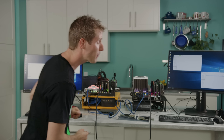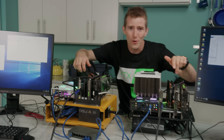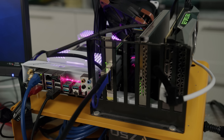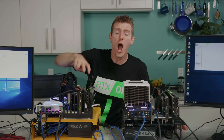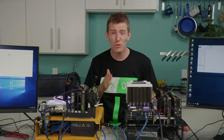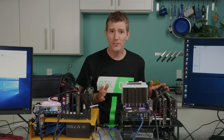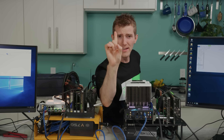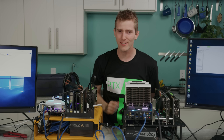But what some of you might not know is that networking has been keeping pace. These bad boys right here are Mellanox ConnectX4 cards. And even though they're already two generations old, they can reach transfer speeds of 100 gigabit, or about 12 gigabytes per second — fast enough to download Fortnite's install files in literally one second.